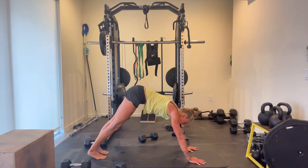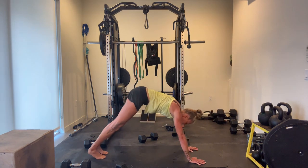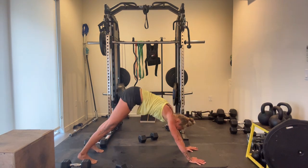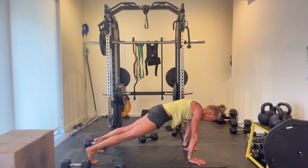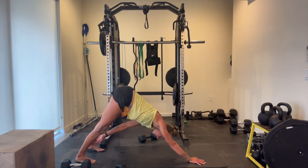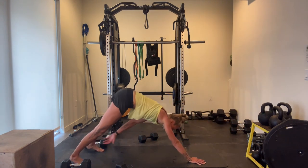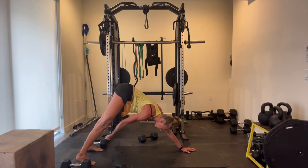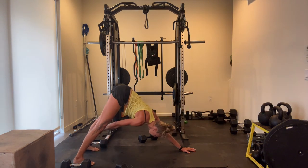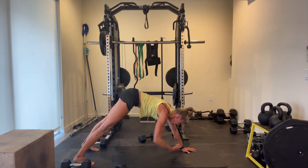Down dog shifts. If at any time you need to adjust, you can stay on your knees — you can keep your down dog shifts, not even worrying about the reaches. Don't forget those strong wrists, pushing into that thumb and first finger. Trying my best not to shift in the hips — if I think about actively tilting the other way, that helps.